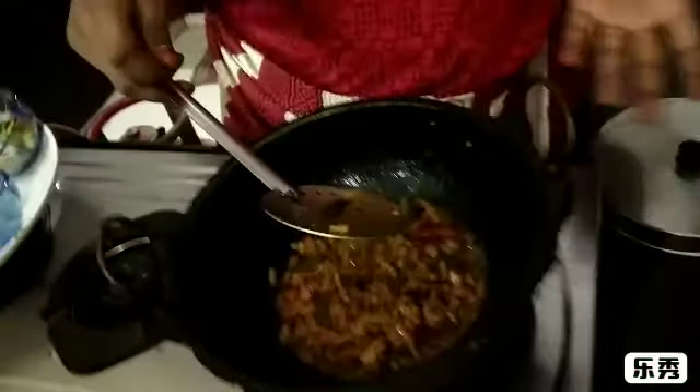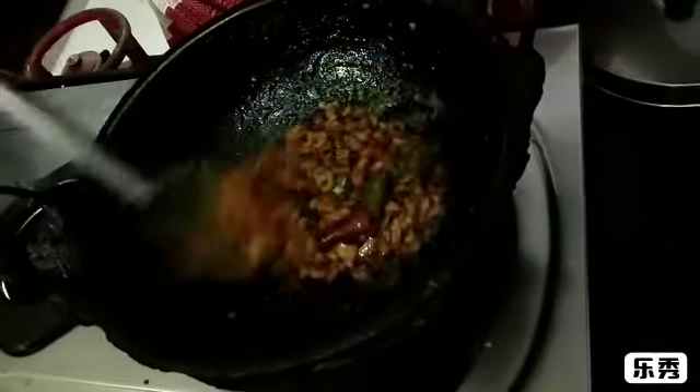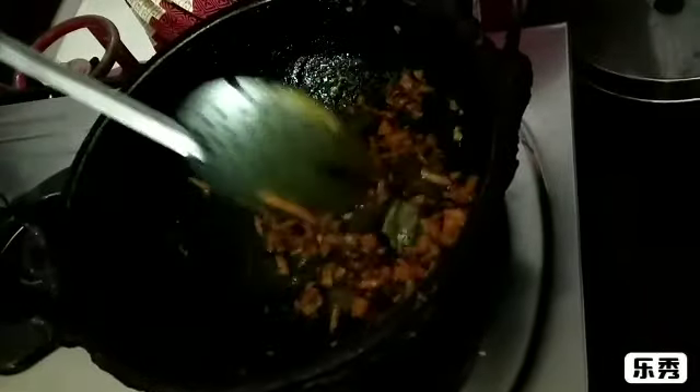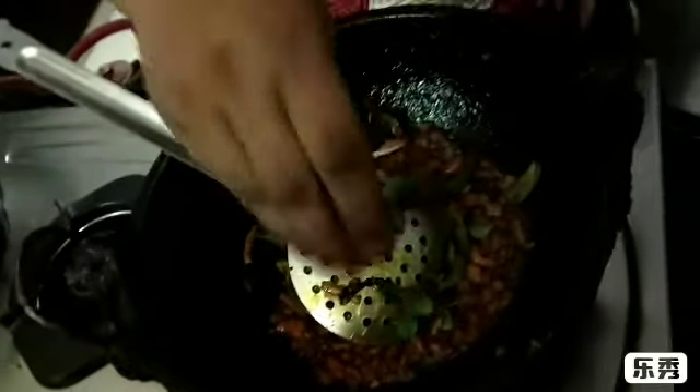We have to cook the dish. It's very hot. We will cook the dish while it comes together. We cut the dish and we need to cook it. Let's put it in the pan.